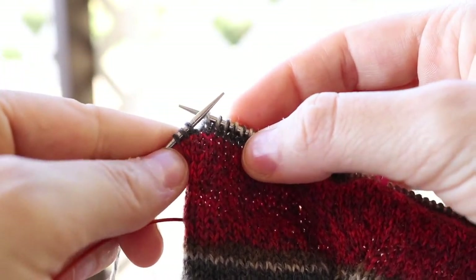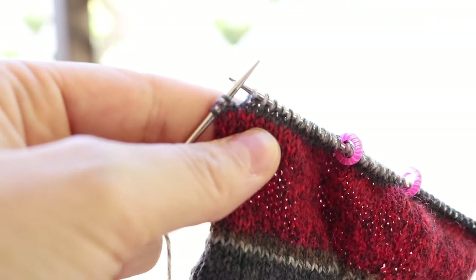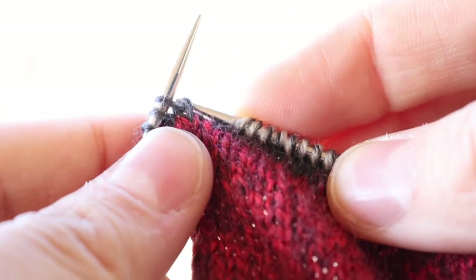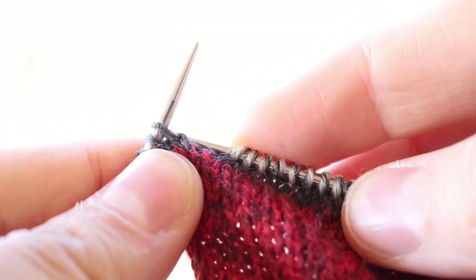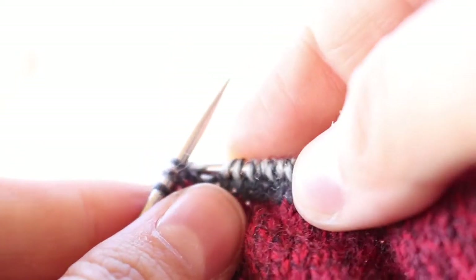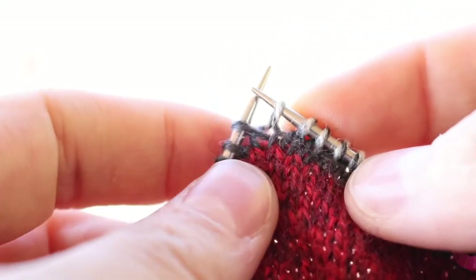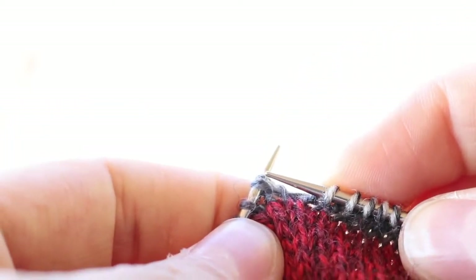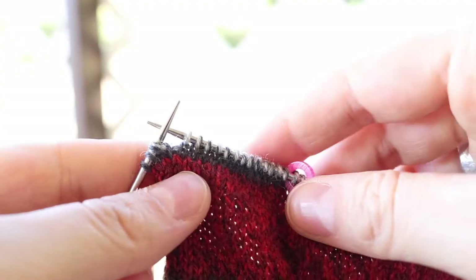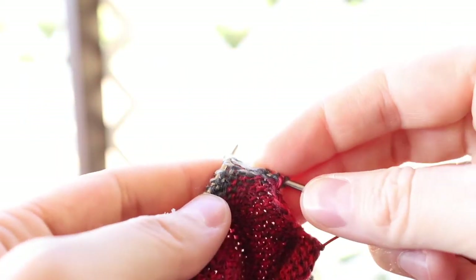We have three stitches left on the left-hand needle and now we are ready to begin our twin stitch, double stitch, shadow stitch — whatever you want to call it. Similar to when you are making a right-leaning lifted increase, you are going to grab that back portion from the stitch below just to raise it up a little, and pull a stitch through just like that. Put that on your left-hand needle. Now you have two stitches coming out of this one stitch below, just as with the lifted increase. With that still there, we are now going to turn our work and start purling back across.